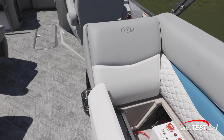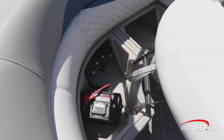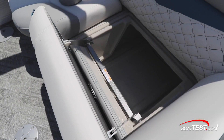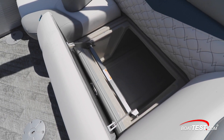Under the starboard aft lounge we found Manitou's smart battery switch to handle the ship's three batteries — there are two batteries under the aft lounge, and to port there's another battery plus open storage. We like the double hinge for the seat cushions which allows access from the outboard or inboard side. Under the port seat there's unencumbered storage with dual access.